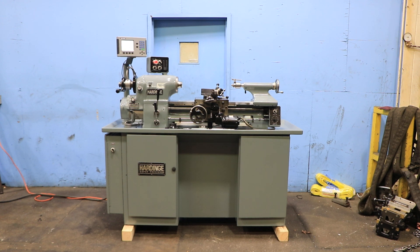We have a Hardinge Super Precision Tool Room Lathe, model HLV-H, serial number HLV-H 11,833T. The machine was new in 1985 and reconditioned here in 2022.